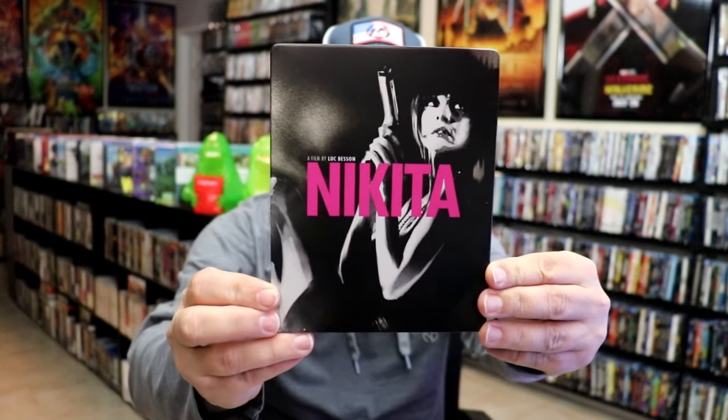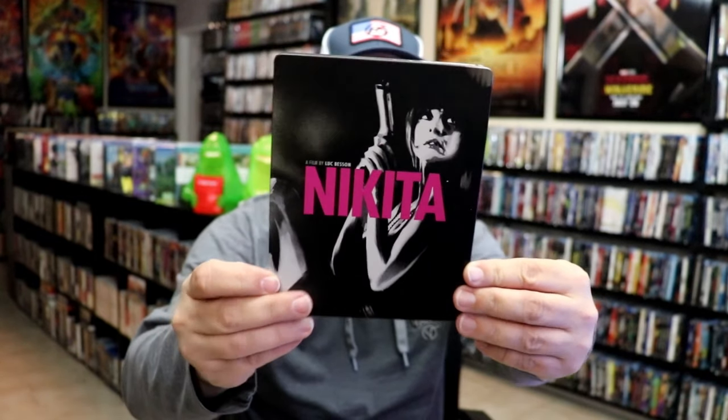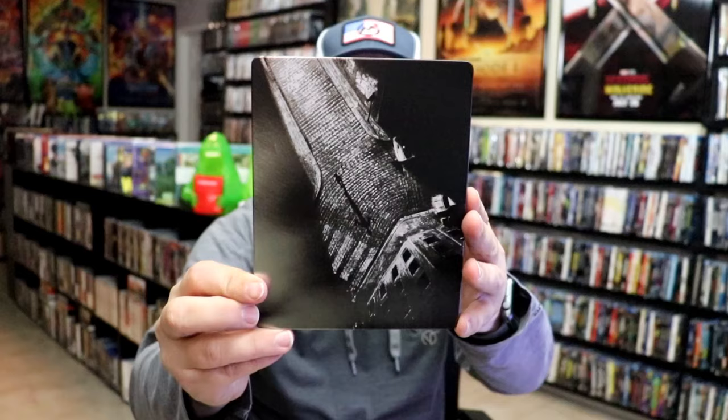It is a matte finish. There's no embossing or debossing. Nice looking image there. And then here's the back.